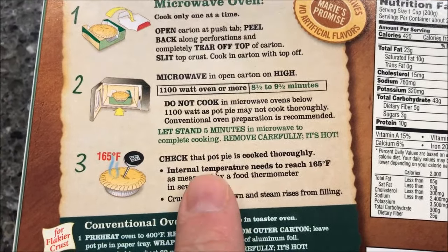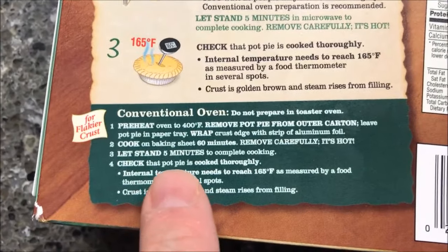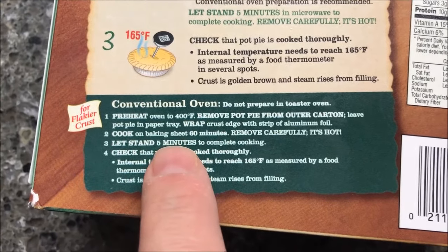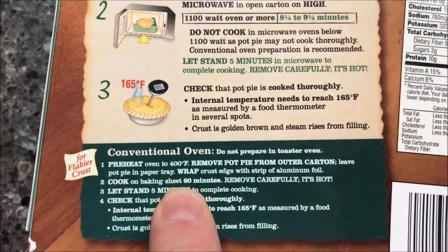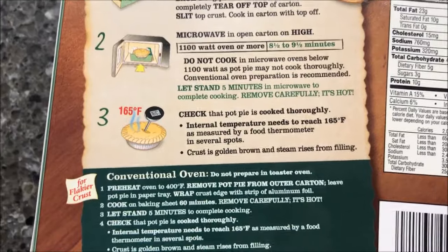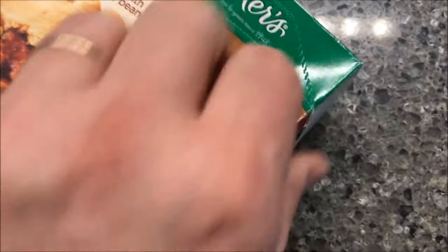Let it sit for five minutes in the microwave after it comes out, so this is going to be about a 15-minute meal to heat it up. The oven, however, takes an hour — I'd rather have the 15 minutes in the microwave. It won't be quite as crispy, but it'll be good. So what does it look like? I'll pop one side loose so I can grab a hold of it.